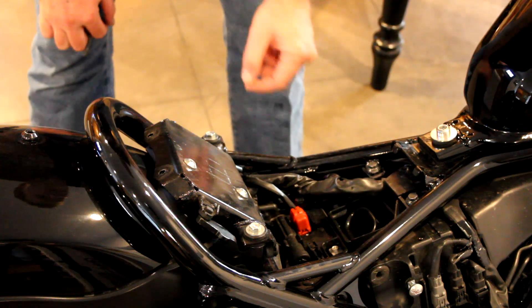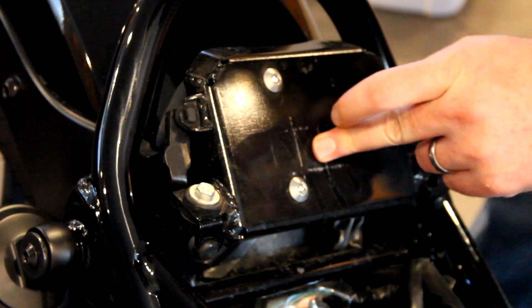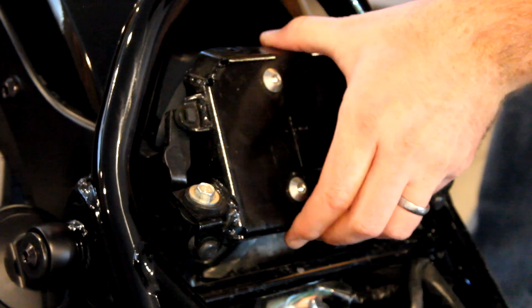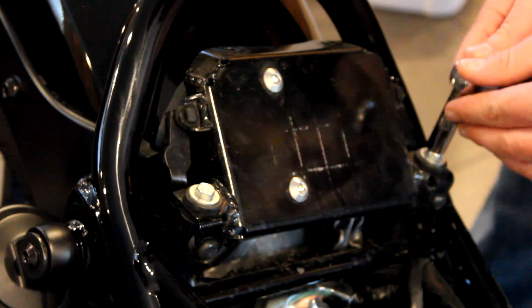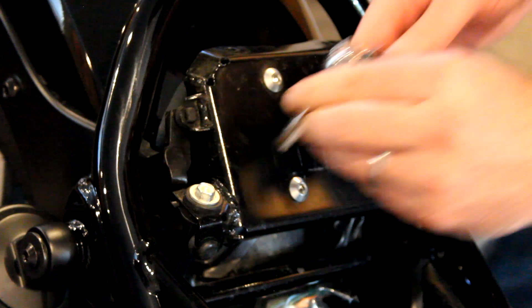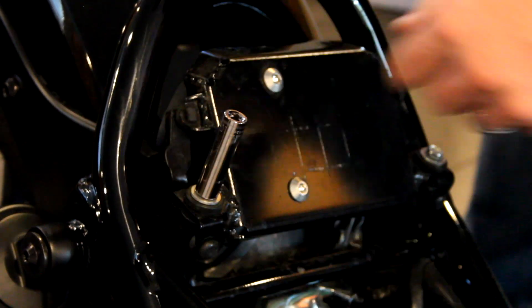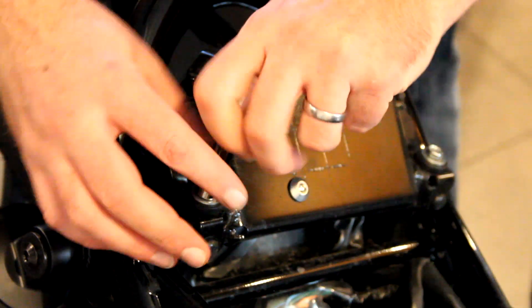Set your seat aside. The next thing you're going to need is a 10mm socket. Once you have the seat off, you need to get this plate off right here. This is where the seat mounts and it's just two 10mm bolts right here. You can just loosen them, then take your wrench away and unscrew them by hand.